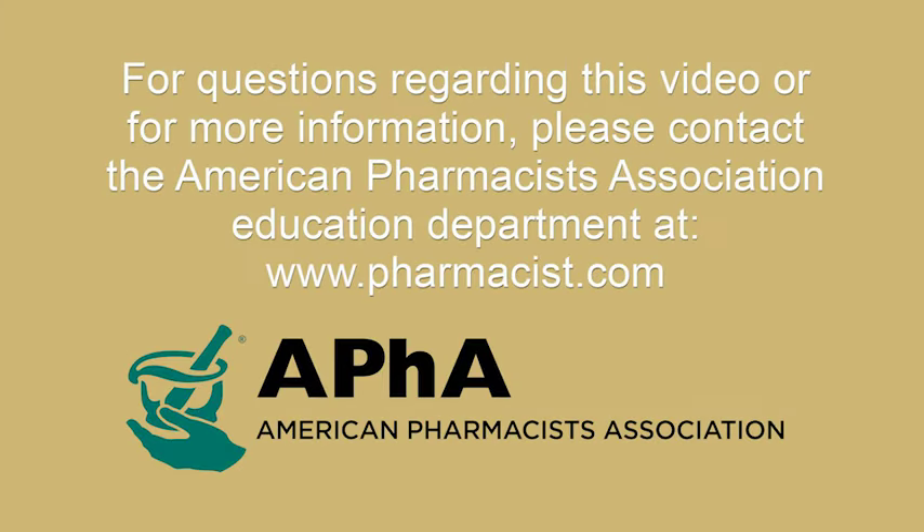If you have questions regarding this instructional video or would like additional information, please contact the American Pharmacist Association Education Department.